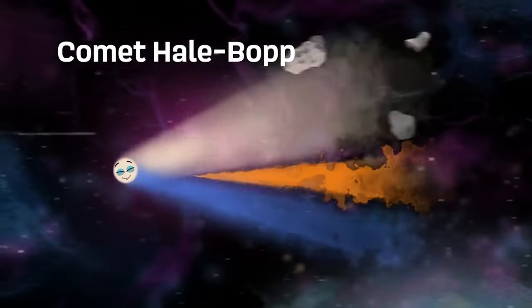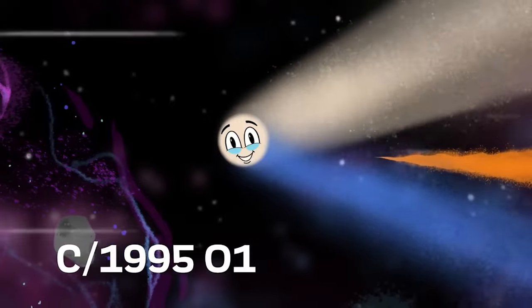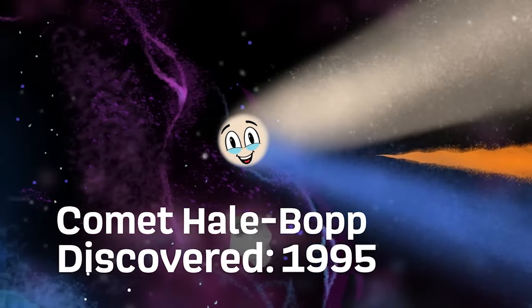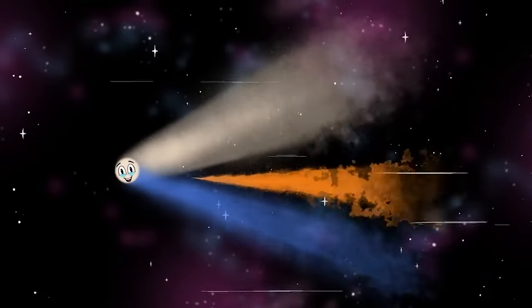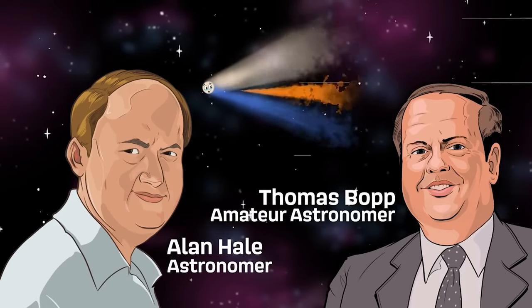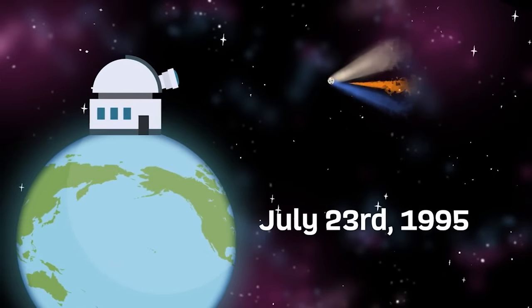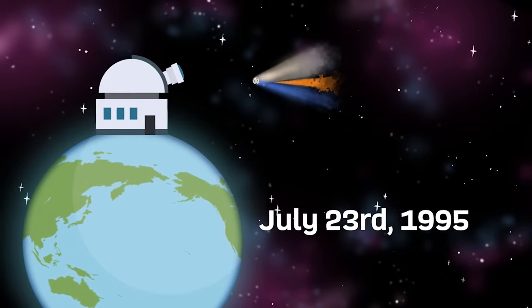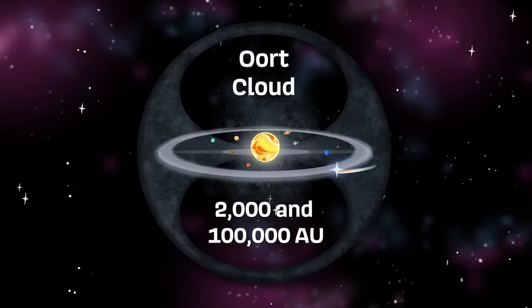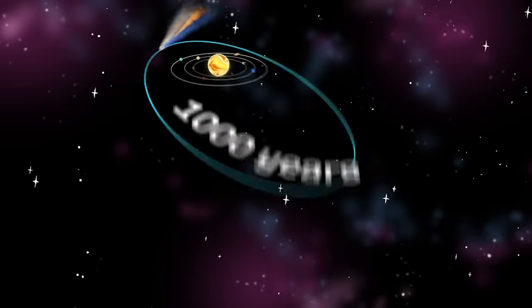I'm Comet Hale-Bopp, one of the brightest comets seen — C/1995 O1, I was designated formally. In 1995 was my discovery. I was discovered by astronomer Alan Hale and amateur astronomer Thomas Bopp, before I was visible to the naked eye, on July 23rd, 1995. Astronomers believe I originated from beyond Neptune, from the Oort Cloud, which is 2,000 to 100,000 AU.